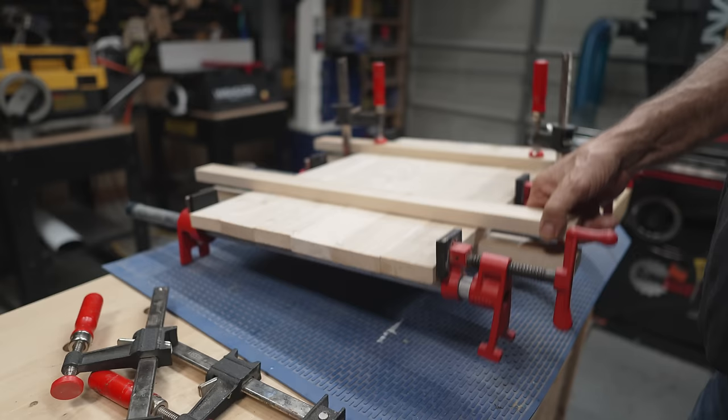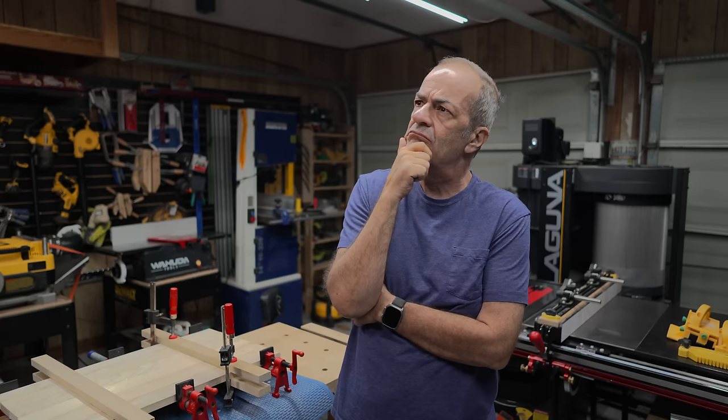Which works great — until it doesn't. Did I glue this caul to the board? So I set my mind to figuring out a better kind of caul.